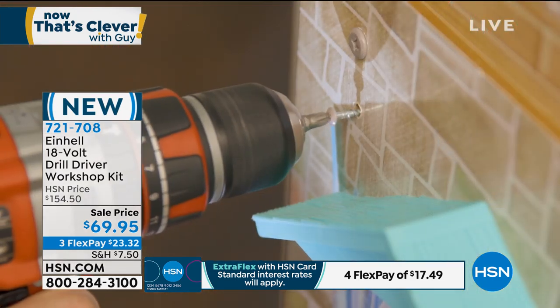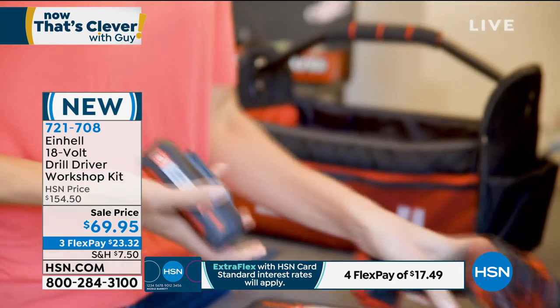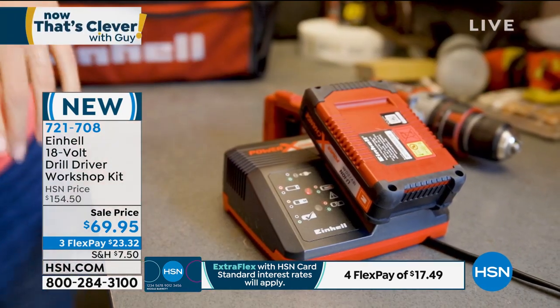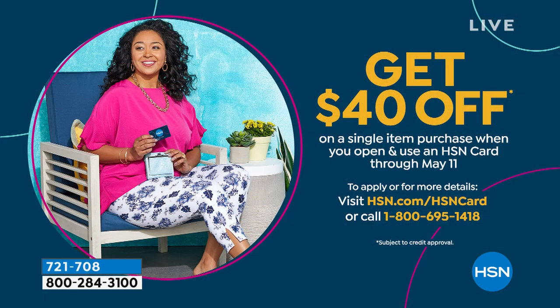It was $154 initially. Now it's down to $69.95, so you can steal it away. It's on FlexPay. And if you get a brand new HSN credit card, you can get $40 off on this, which would bring it down to $29.95. You've got 90 days to try it out.